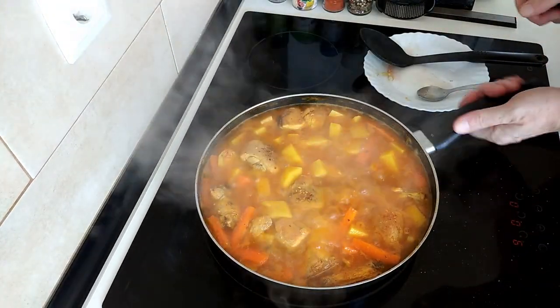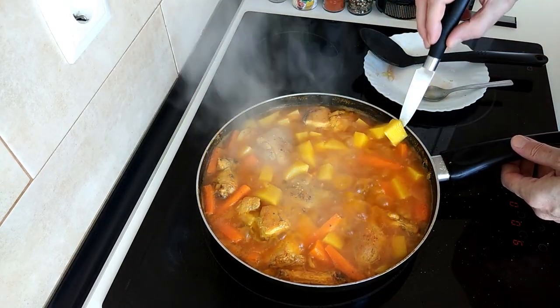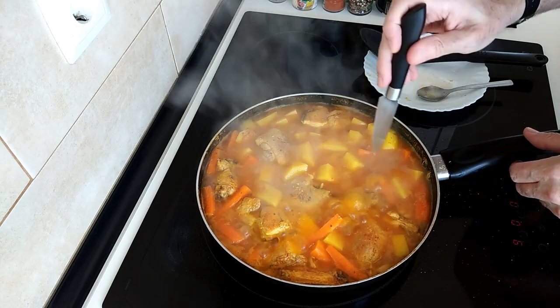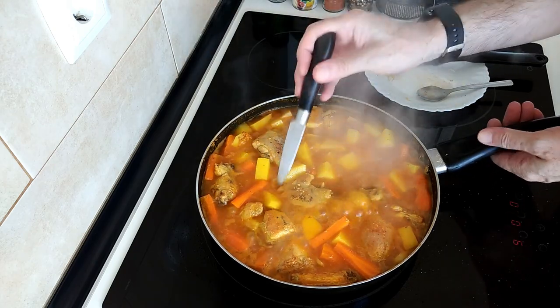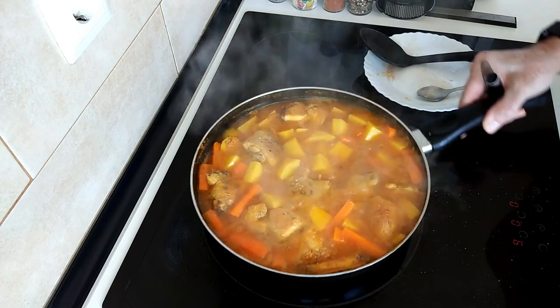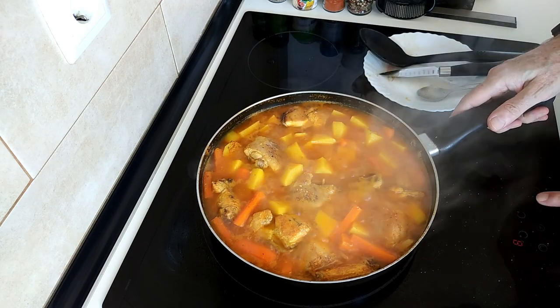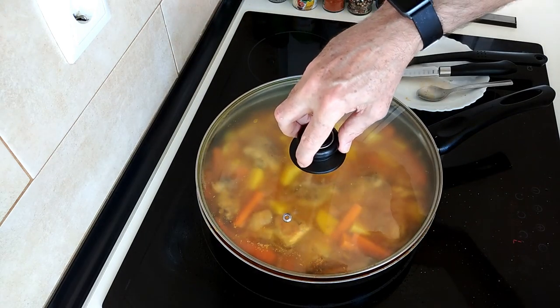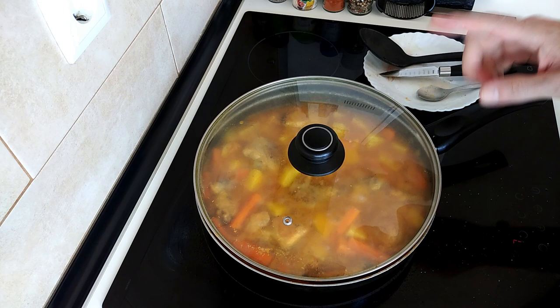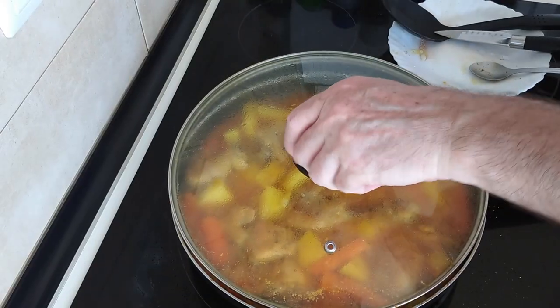So it's been boiling on full whack for 15 minutes — it's looking good. The potatoes are still hard and the carrots are a bit harder too — maybe I should have added them first, but you won't make that mistake. So I'm going to turn it down to number seven and just leave it for about 15 more minutes. That should be done — so about 25 minutes total.